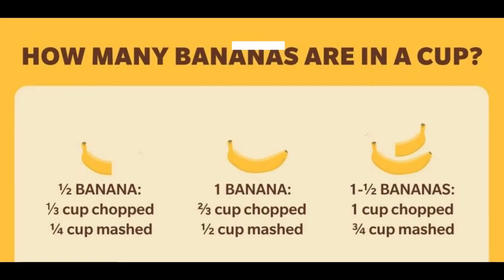One half banana equals one third cup chopped, one fourth cup mashed. One banana equals two thirds cup chopped, one half cup mashed. One and one half bananas equals one cup chopped, three fourths cup mashed.